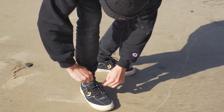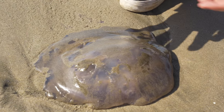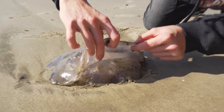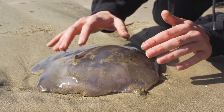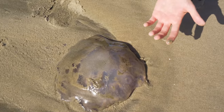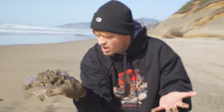We got some — whoa, jellyfish! Look at this guys, look how big this jellyfish is. This is a moon jellyfish. If we lift up the flap here you can see the underside. This guy is humongous — a big jelly blob. That is so crazy. I'm gonna plop him onto my hand and take him back to the water.